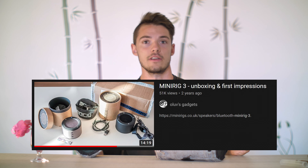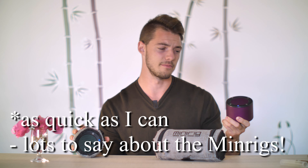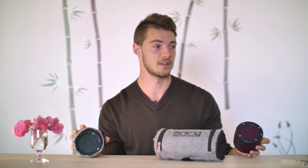I've been meaning to do a review on the Minirigs for a really long time and I'm just going to keep it quick, because other people like Alan Ross and Calvinette Junkie have done really good in-depth reviews before on these. So I'm just going to give my quick impressions of having these speakers for a couple of years. I freaking love them — they are absolutely terrific, but they absolutely have their flaws.